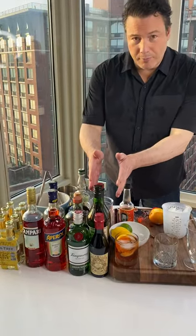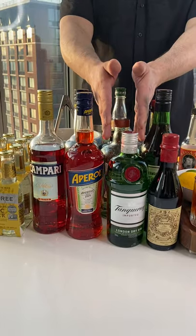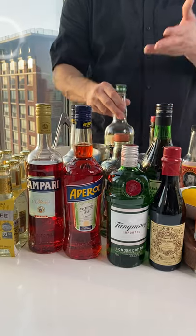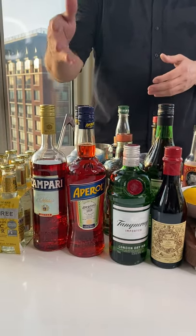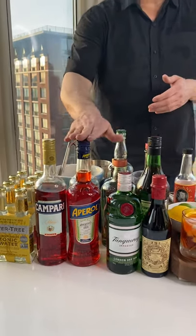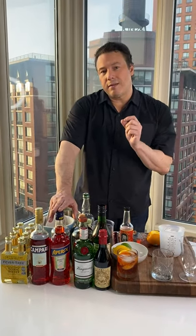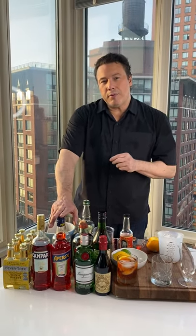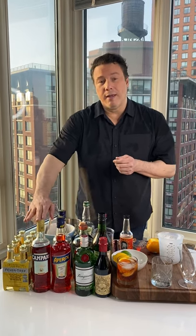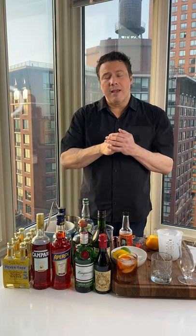You need sweet vermouth of any kind, any brand. You need a dry gin like a Tanqueray, Plymouth, or Ford, which is a little bit more aromatic and botanical. And then I like to use Aperol instead of Campari because I find Aperol has a better balance of sweetness. Most people find the Negroni a little bit bitter because Campari is a bitter, delicious, bitter orange drink. But Aperol works better, especially around summertime when you want something a little less heavy, a little less syrupy.